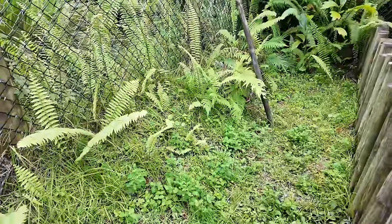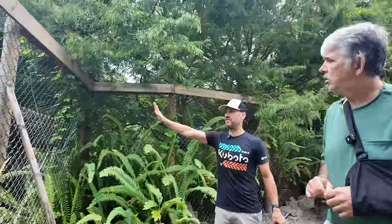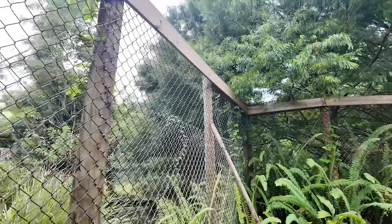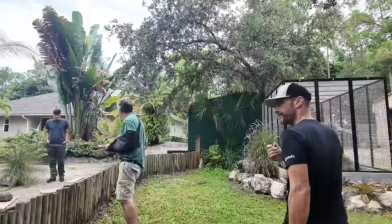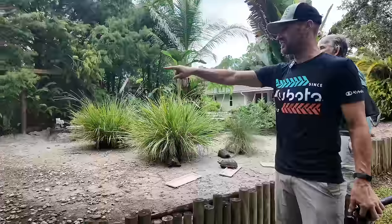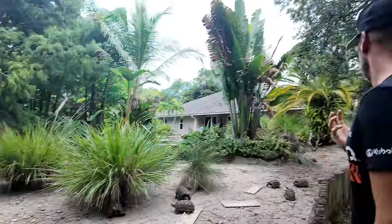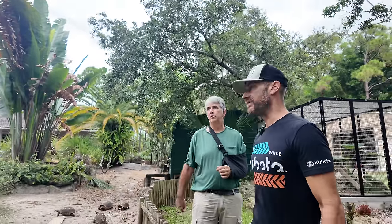Should we put banana plants here that'll grow up tall and kind of obscure this cage? I don't know what you're thinking, so talk to me. I could see you coming here looking at this — you want to obscure that a little bit so that you don't necessarily know what's over there. You could put three or four bananas there. It's a moist area, and banana plants love moisture, so they'll just shoot up and do their thing. I think that would be really cool.